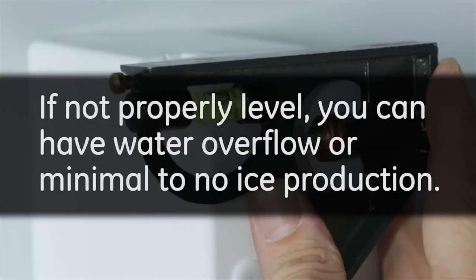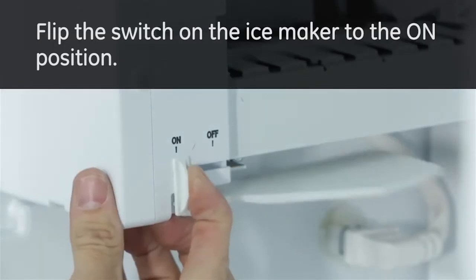If not properly level, you can have water overflow or minimal to no ice production. Flip the switch on the ice maker to the on position.